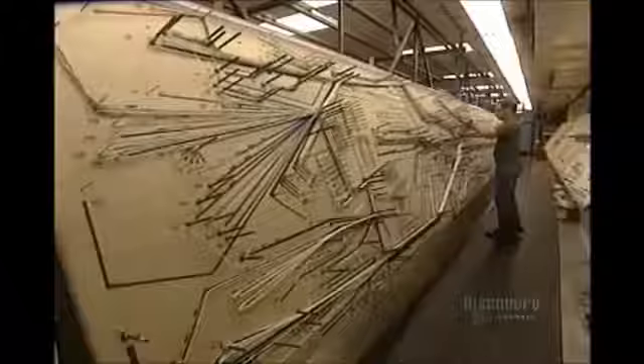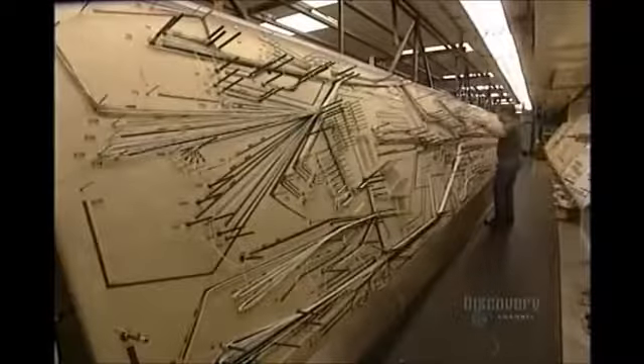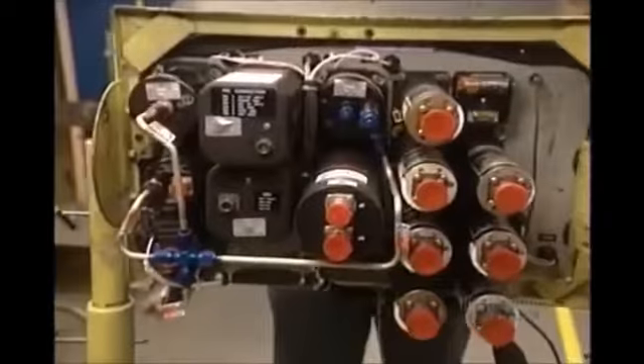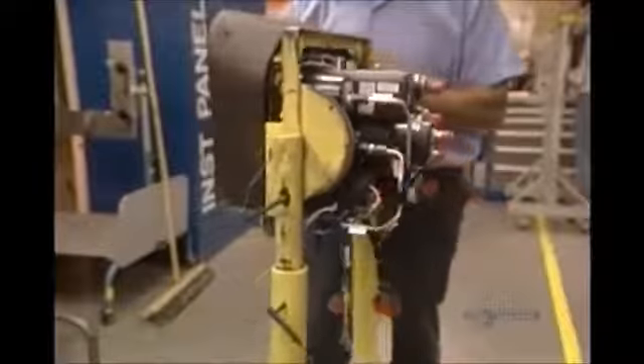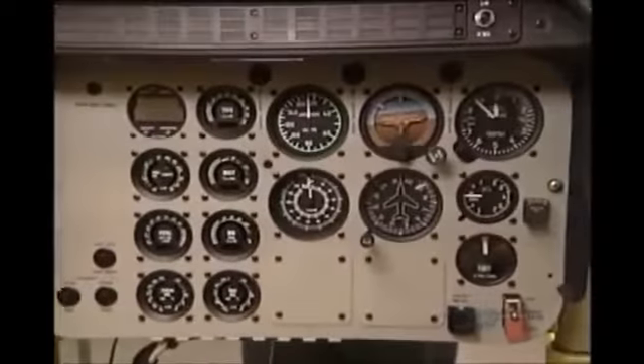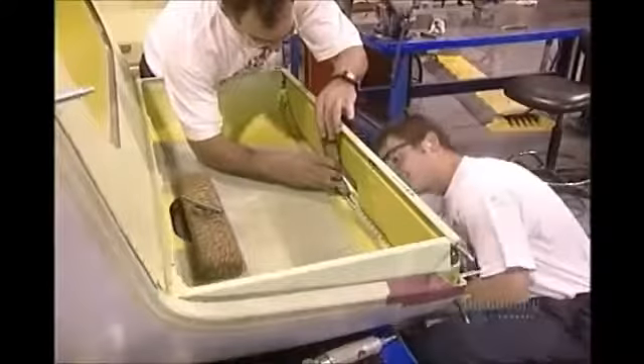The electrical harness is mounted on a pattern before being installed in the aircraft. This particular helicopter has 2,351 meters of wiring, but others can have almost 9 kilometers. The wiring will be connected to the flight instruments panel, the brain of the helicopter.